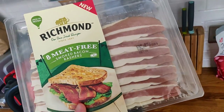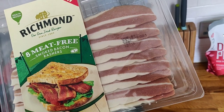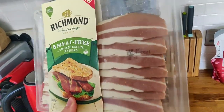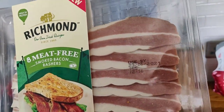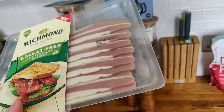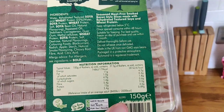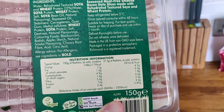Two pounds from Sainsbury's for eight rashers, which I think is pretty damn good. And look, I think they look awesome — I mean, that looks like the real deal. You've got what looks like the meat, and then you've got the little bits supposed to be the fat on the sides. The rashers are perfectly even, as you would expect.